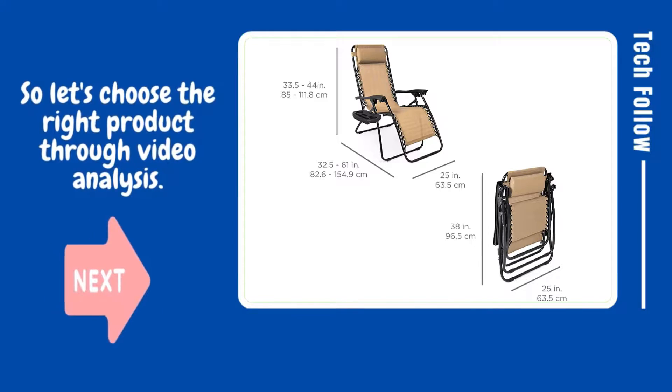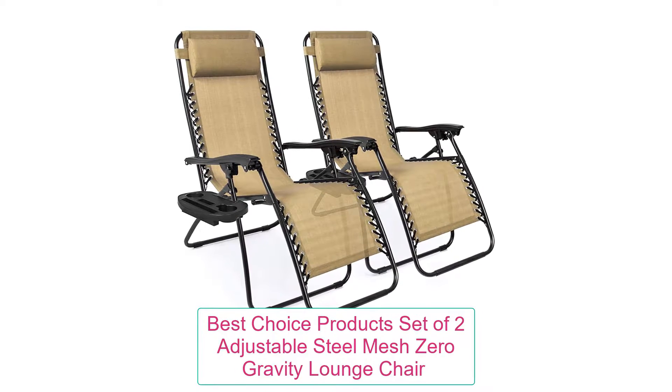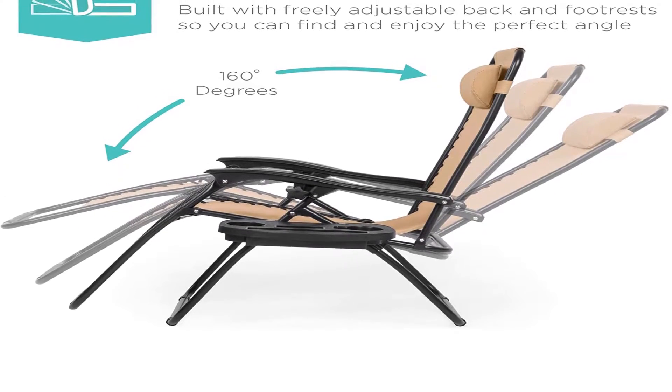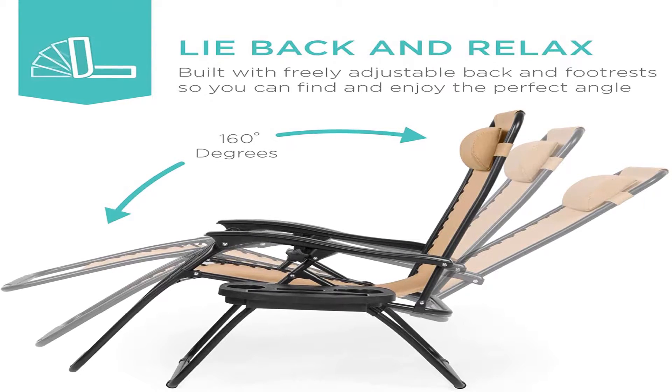Let's choose the right product through video analysis. Product name: Best Choice Products set of two adjustable steel mesh zero-gravity lounge chairs. Lockable reclining system smoothly glides into an ergonomic zero-gravity position with removable elastic cords that immediately adjust to your body's weight.